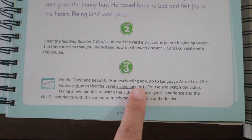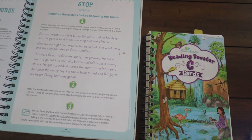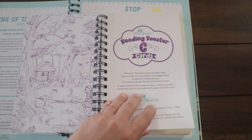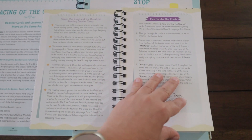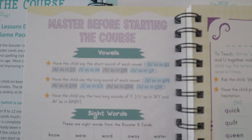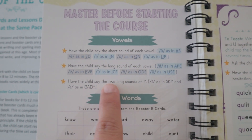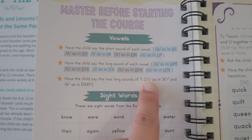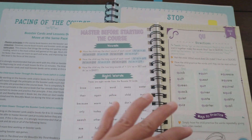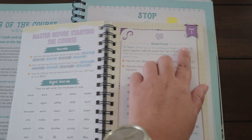Before starting the course, your child needs to master the booster cards. The child needs to be able to say the short vowel sounds, the long vowel sounds, the two sounds of Y (the 'i' sound and the 'e' sound), and read the sight words. For Level Two that's it — Levels K and One actually had more requirements. If your child has mastered this, they are good to go with Card One.